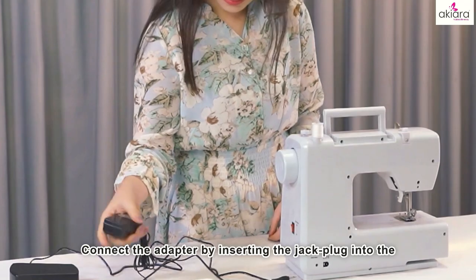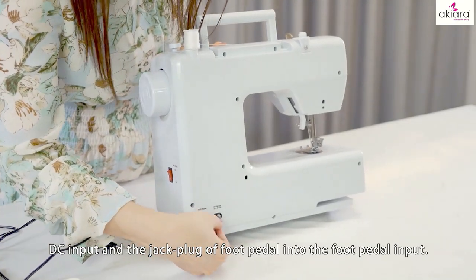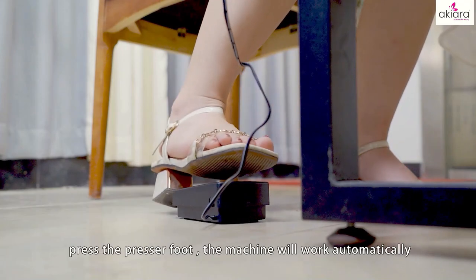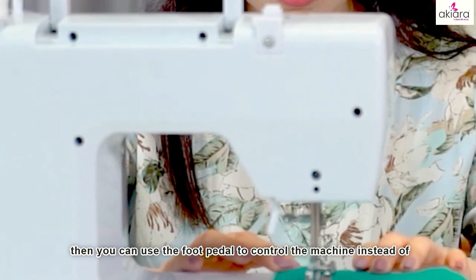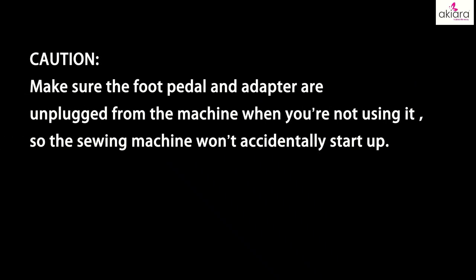Using the adapter and foot pedal: connect the adapter by inserting the jack plug into the DC input and the jack plug of the foot pedal into the foot pedal input. Turn on the on/off button on the right side. Press the presser foot — the machine will work automatically. Then you can use the foot pedal to control the machine instead of using the hand switch. Make sure the foot pedal and adapter are unplugged from the machine when you're not using it, so the sewing machine won't accidentally start sewing.